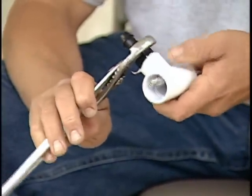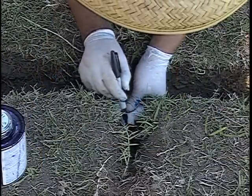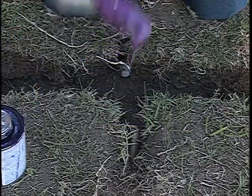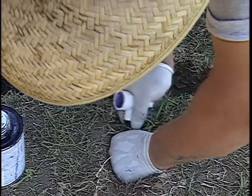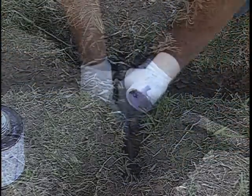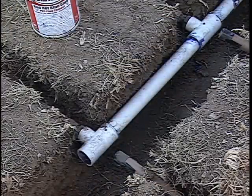The lateral lines will be connected to the supply and exhaust headers using barbed insert fittings. Each end is cut to length. A barbed fitting is inserted, and a section of pipe is installed that will retain proper lateral line spacing. The process continues until all lines are connected.